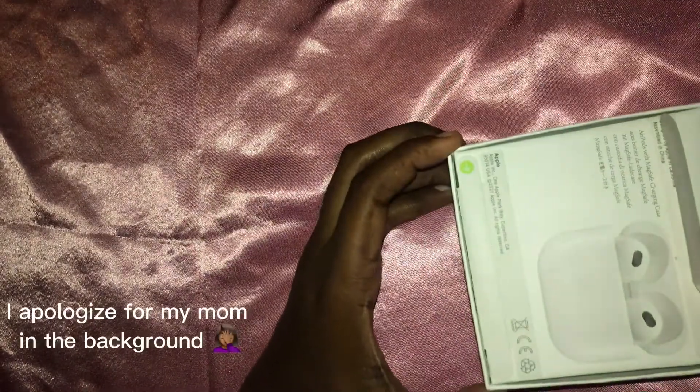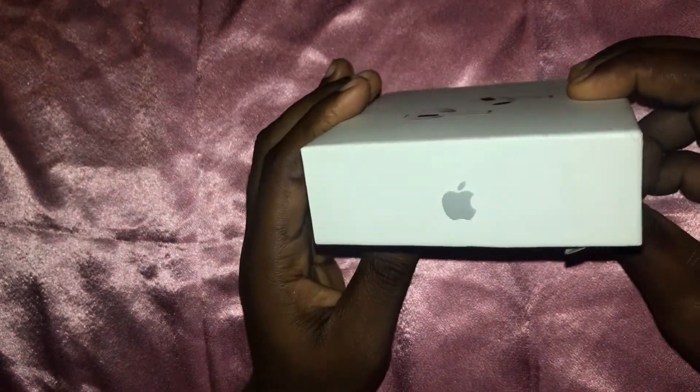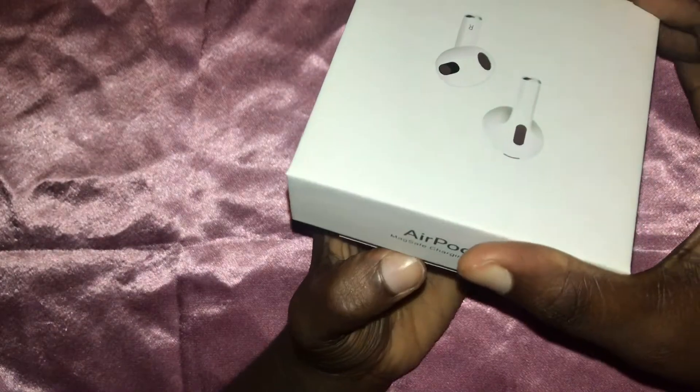We're gonna go ahead and open the box up. These are from $25 onwards on the DHK, so that is a pretty good deal. Once we open these up — the back is already peeled off because I've already checked them. As you can see, those are the exact logos that will be on your AirPod box if you were purchasing from Apple. Everything looks identical as it relates to the packaging, including the serial number, where it was manufactured — it says designed in California, assembled in China.